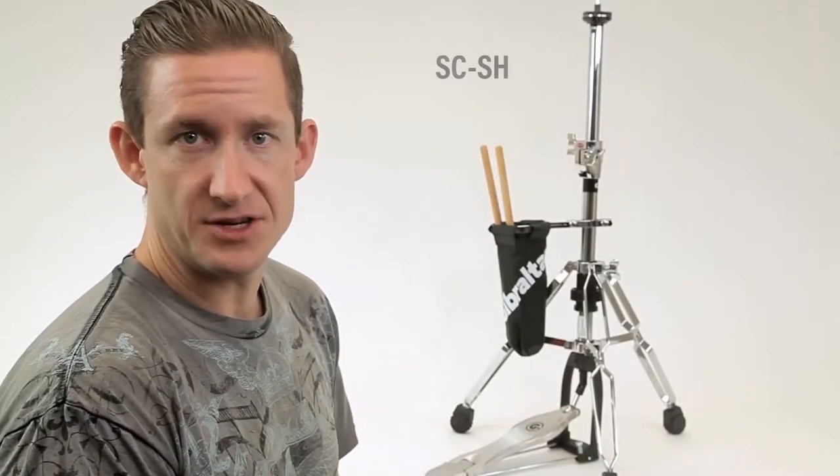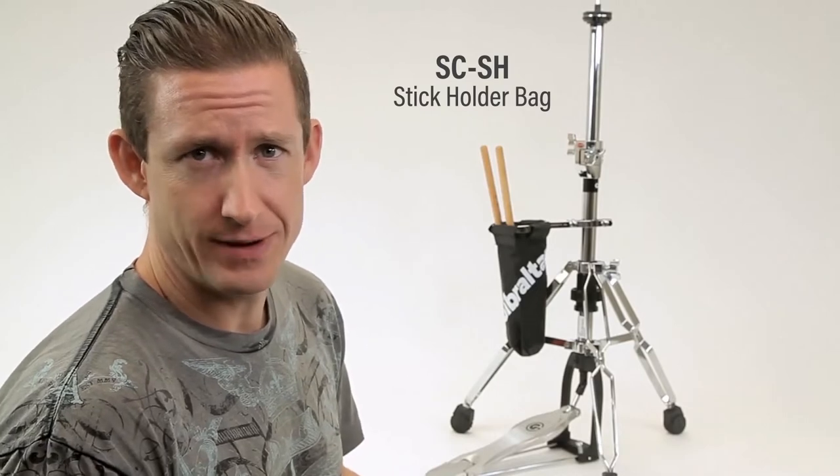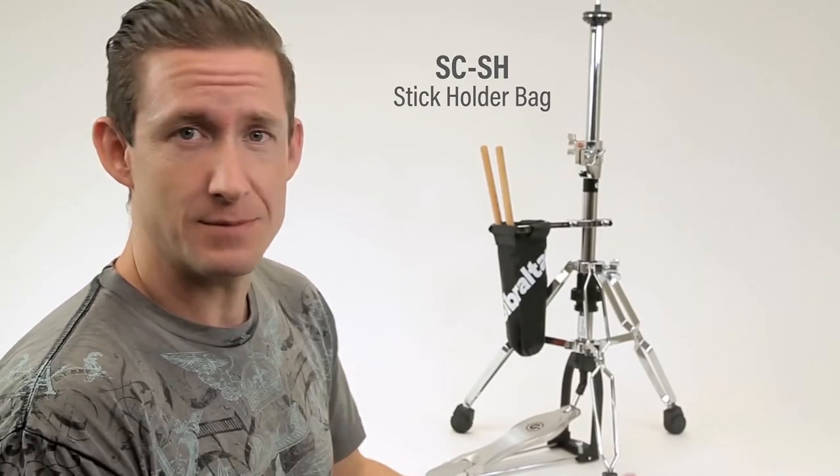So here we have the SCSH. This is the stick holder bag. Very cool. Everybody should have a stick holder bag because you drop sticks. Sometimes you need a different type of stick. Maybe you're playing a brush, maybe you're playing blast sticks. This bag is there for you when you need it the most.